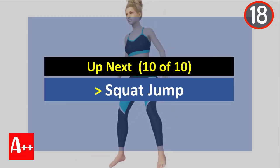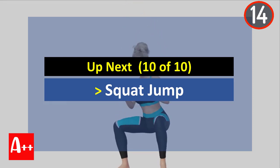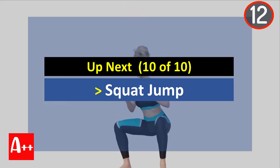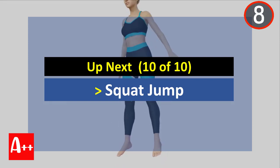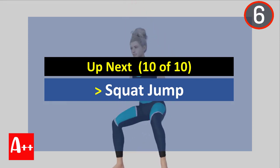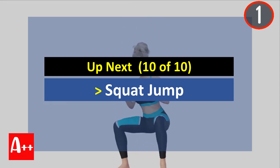Okay, rest for 20 seconds and our last exercise is squat jump. Are you ready? Five, four, three, two, and one.